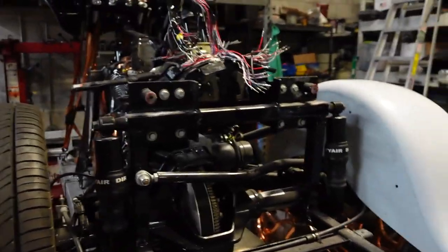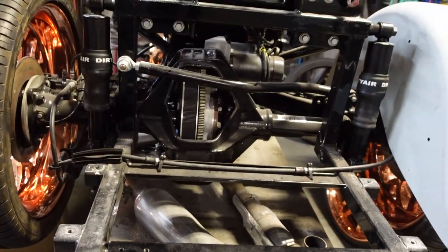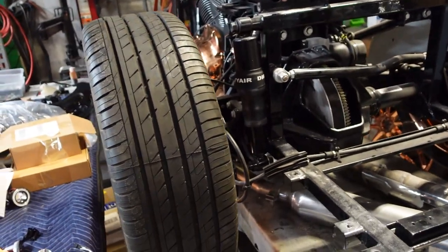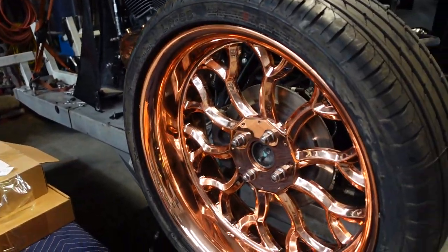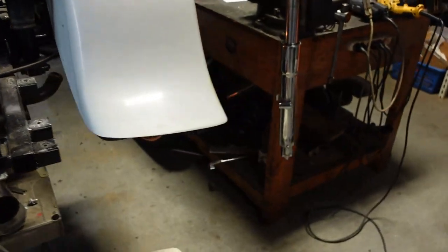Over here we have a trike that's being built up. This is the back end of it — that's the drive unit that makes this a three-wheel motorcycle instead of two. They're going to be doing some stuff with the fenders, tricking things out, but one of the cool things about this is all the wheels and everything are copper plated. Look at it, all dressed up in copper. When this is done, it's going to be an artwork on wheels.